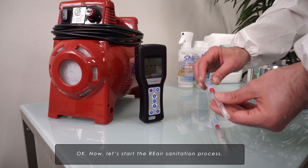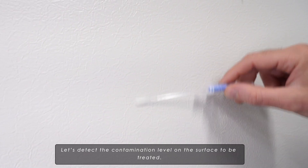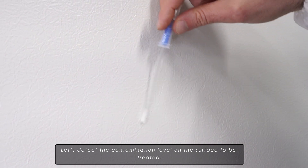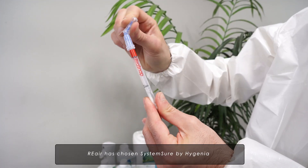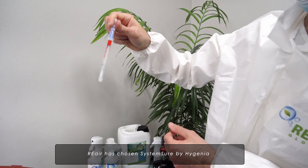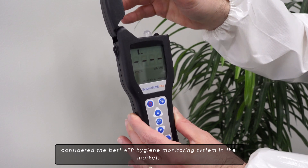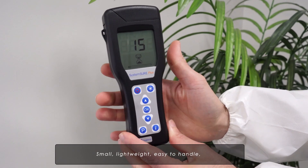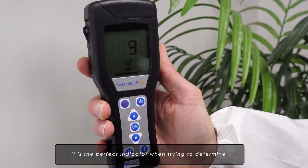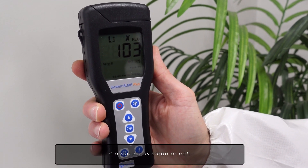Now let's start the Re-Air sanitation process. Let's detect the contamination level on the surface to be treated. To monitor the bacterial load of the surface, Re-Air has chosen System Sure by Hygiena, considered the best ATP hygiene monitoring system in the market — small, lightweight, easy to handle. It is the perfect indicator when trying to determine if a surface is clean or not.